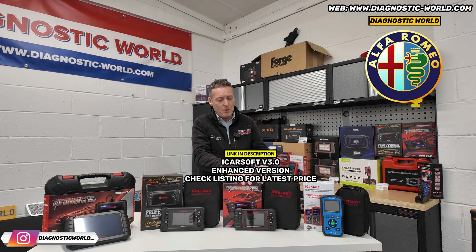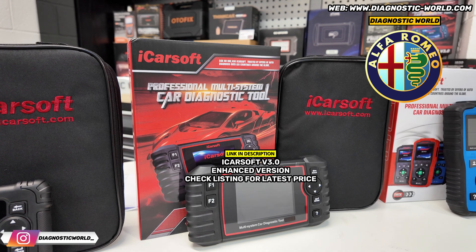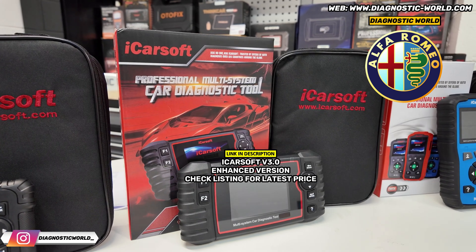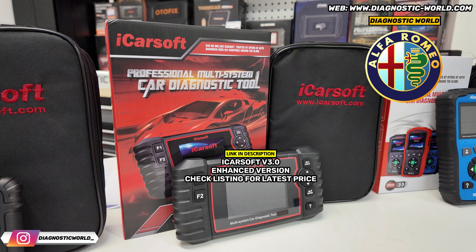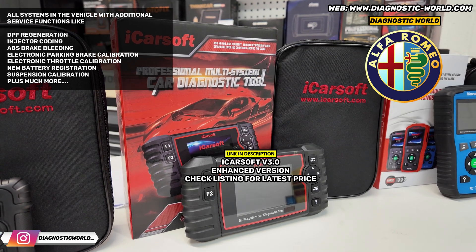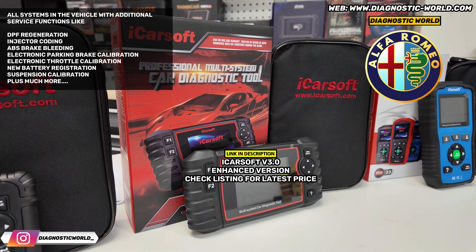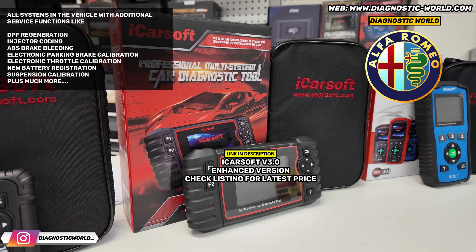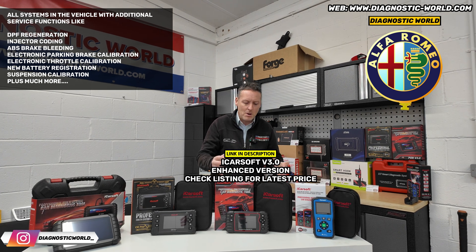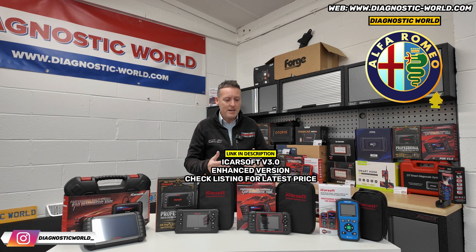The version 3.0 tool will do everything the 1.0 will do, but more. Again, make sure you go for the enhanced version via the link in the description. It does all the same systems, but it also does more service functions: DPF regeneration, electronic park and brake reset — opening and closing the calipers — electronic throttle resets, injector coding, ABS brake bleeding, new battery registration, and some suspension settings as well, depending on the vehicle. It does cost more, but in the long run — say six months down the line — you'd probably thank yourself for buying a tool with that functionality.